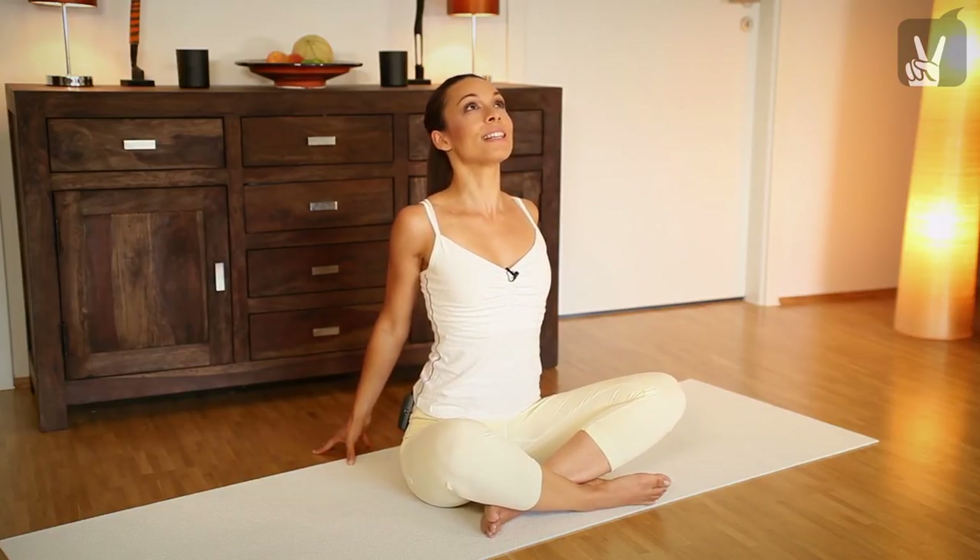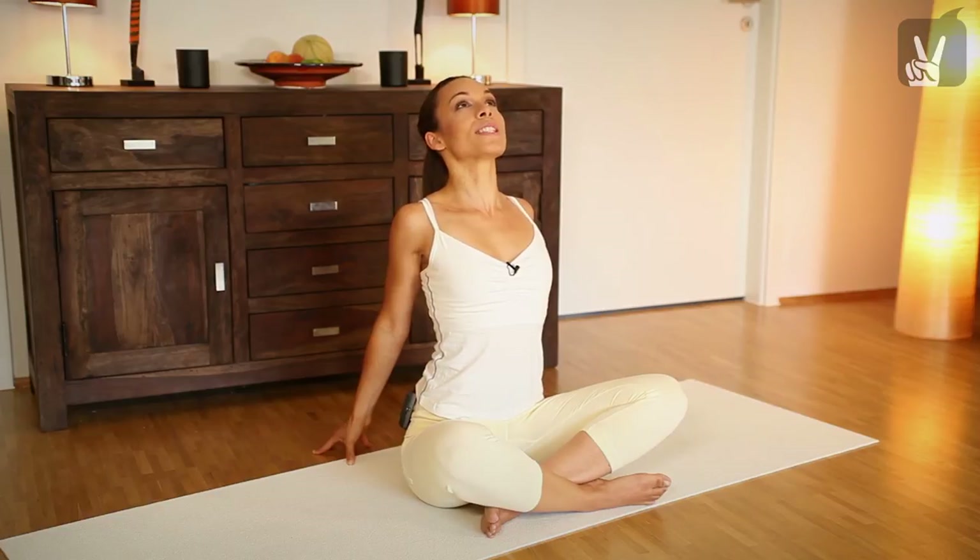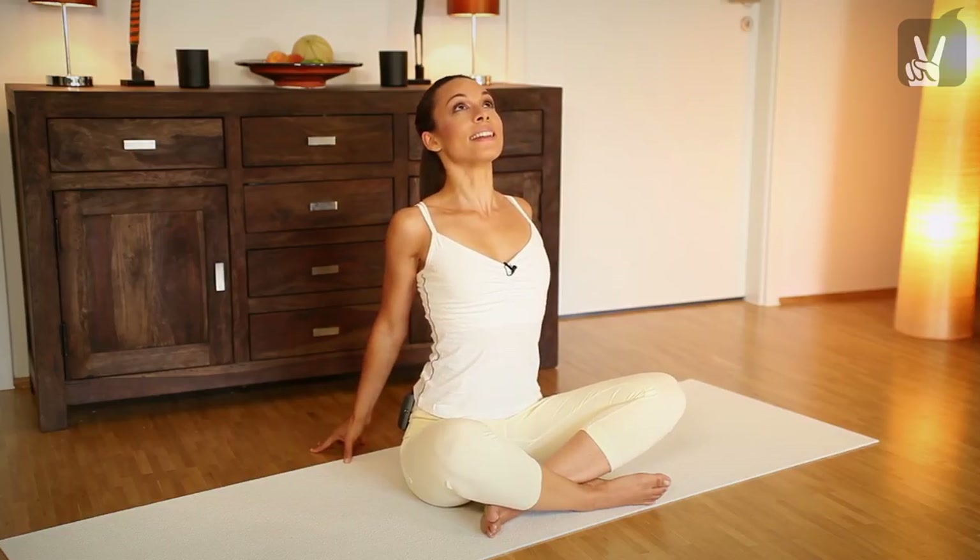Then lift your chest up, inhale and exhale. Very good. Inhale, stretch your chest. Lift your sternum up towards the ceiling and exhale and inhale again and exhale. One more time, inhale and exhale.